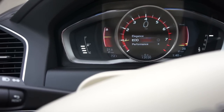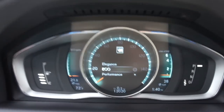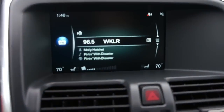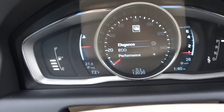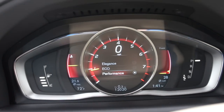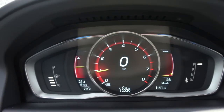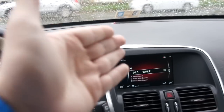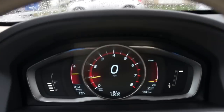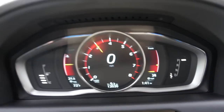You can choose Eco right there for obviously more economical driving — it will also change the colors of the center display. Scroll up and you can choose Elegance, which is just very nice and simple, with your tachometer off to the side. Or my personal favorite is the Performance mode, because you get the very nice large tachometer, digital speed readout, and it does turn the center display red. It is also very precise.